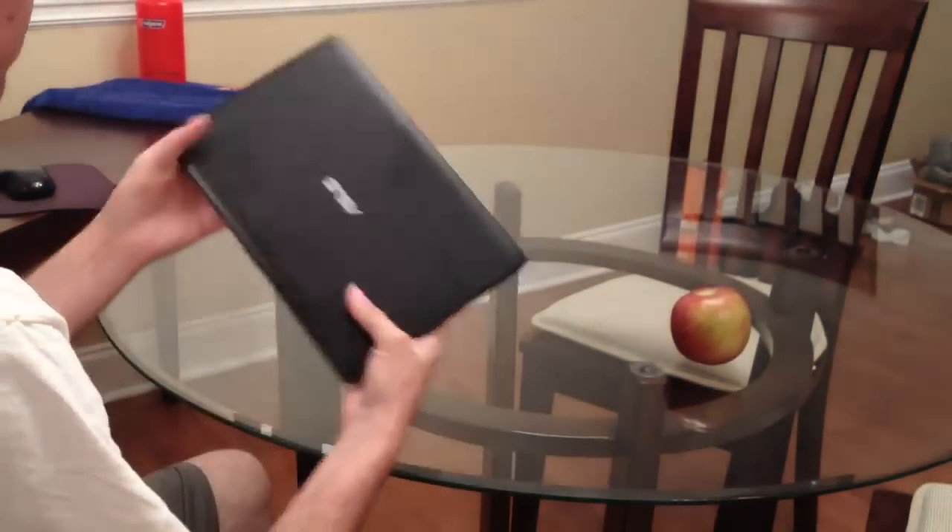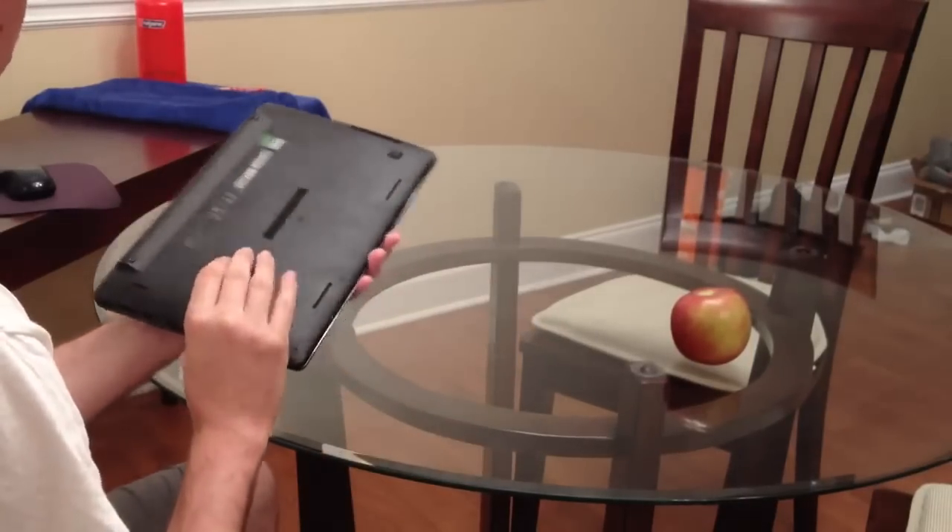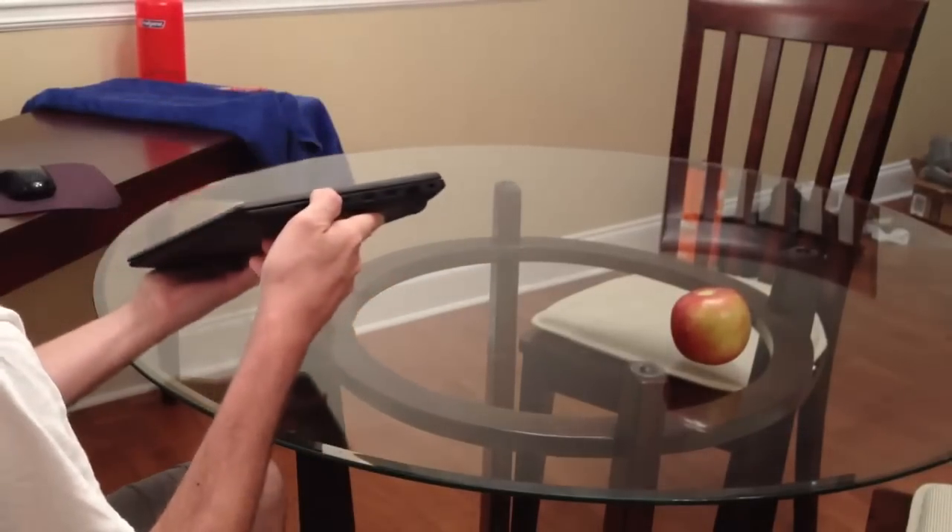Hey guys, check out what I've got. This is the Asus X200MA. It's a really sweet little laptop and really affordable, too.